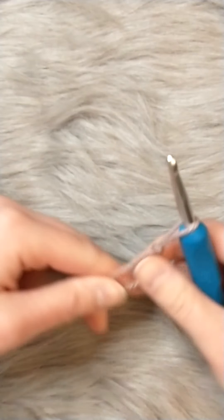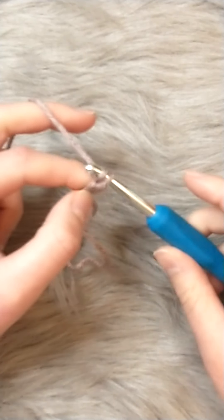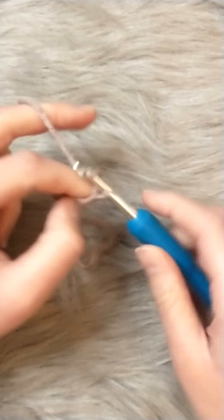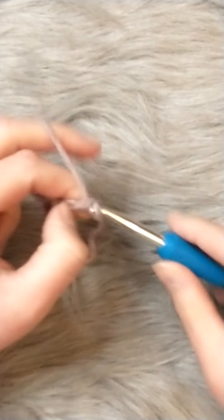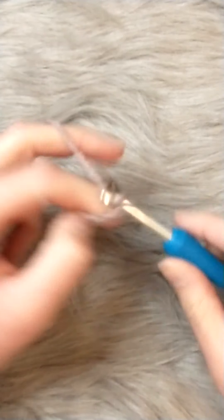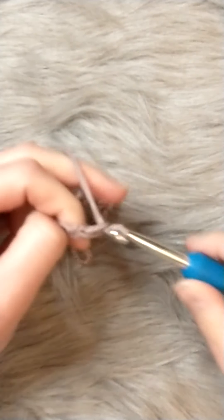Now make your slip knot and then chain 27. What you do is wrap the yarn over the hook and pull through that loop to leave a loop on the hook. So that's one, two, three, four, five, six, seven, eight, nine, ten, eleven, twelve, thirteen, fourteen, fifteen, sixteen, seventeen, eighteen, nineteen, twenty, twenty-one, twenty-two, twenty-three, twenty-four, twenty-five, twenty-six, twenty-seven.